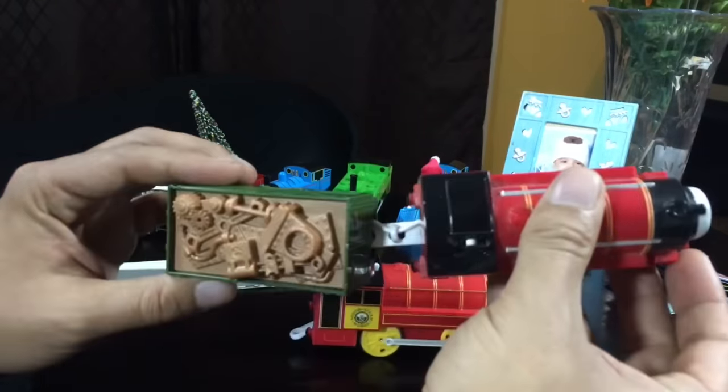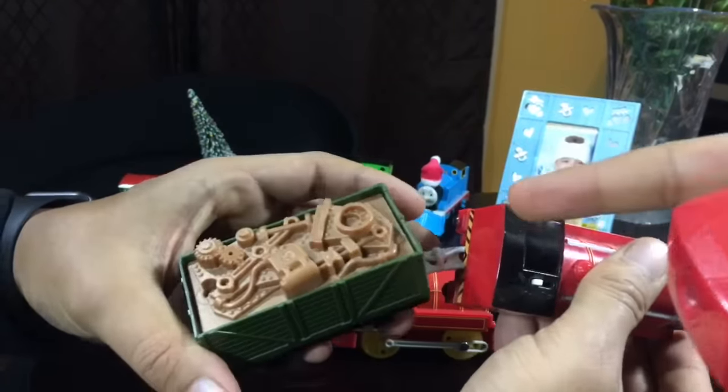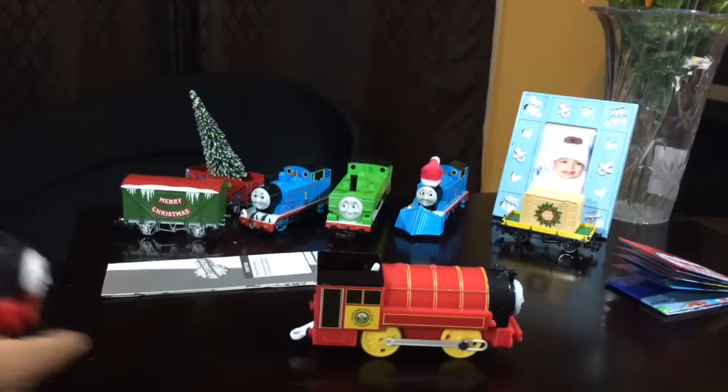It looks almost the same, and then it has the wire through there so it's connected. Yeah, it's different — this one comes separate.